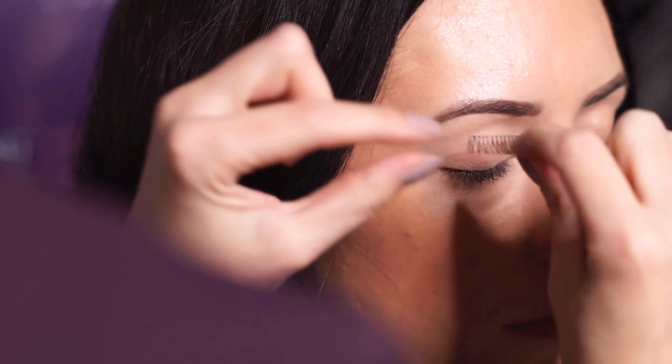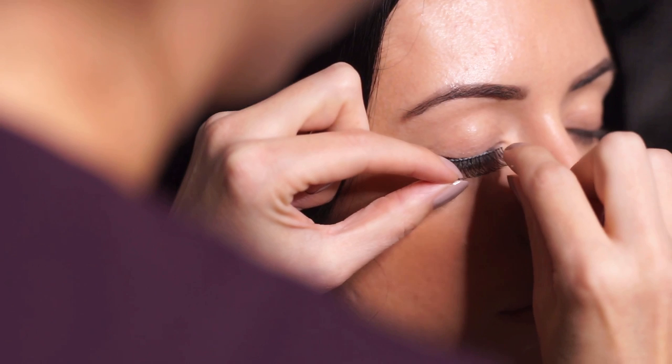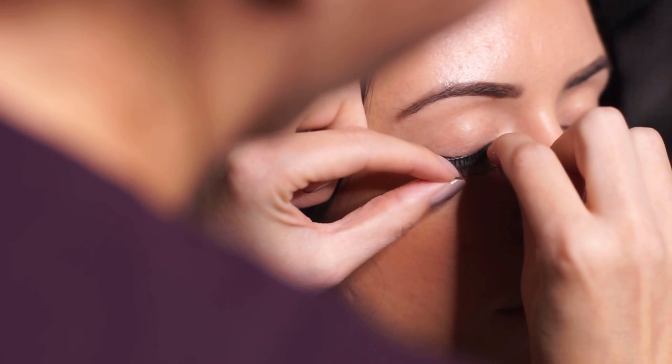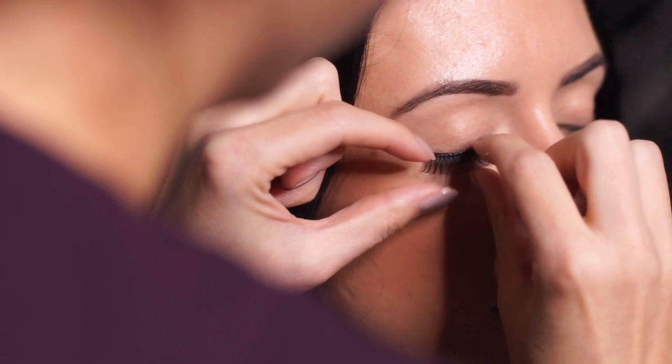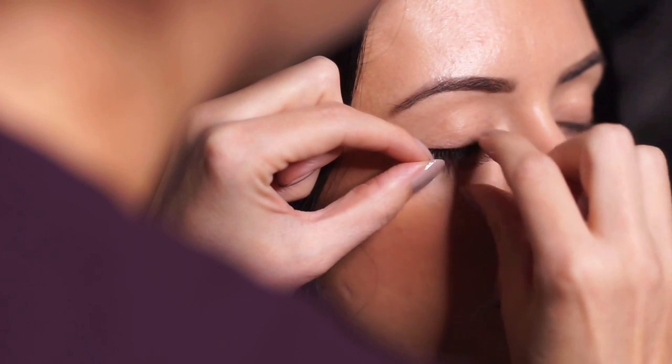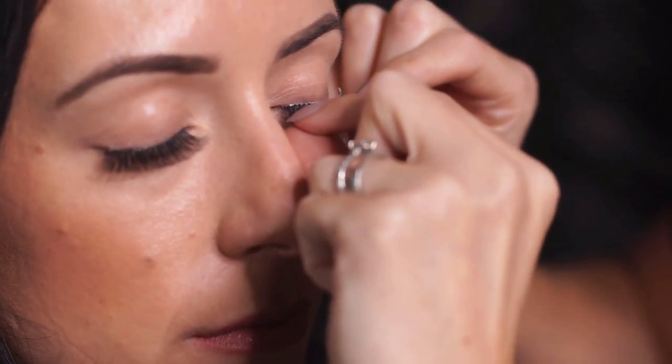Apply the strip lash onto the lash line, starting in the centre of the eye. Come into the inner corner and the outer corner and firmly push against the skin. Once you've completed the first eye, repeat the procedure onto the second eye.